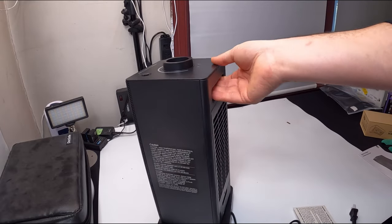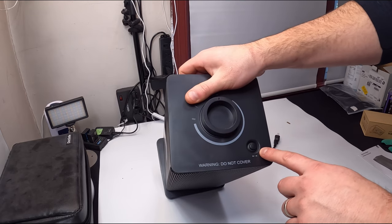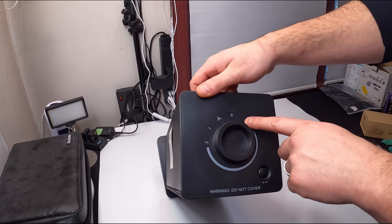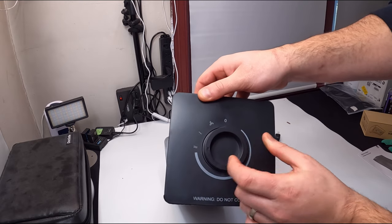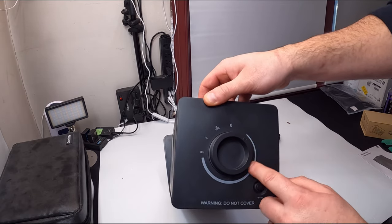On the back here you have a handle where you can grab it to carry it. This button is for oscillating. You have your different modes: off, fan, low, and high, plus different settings here as well.